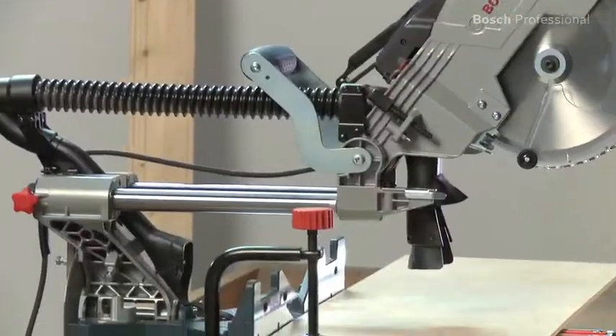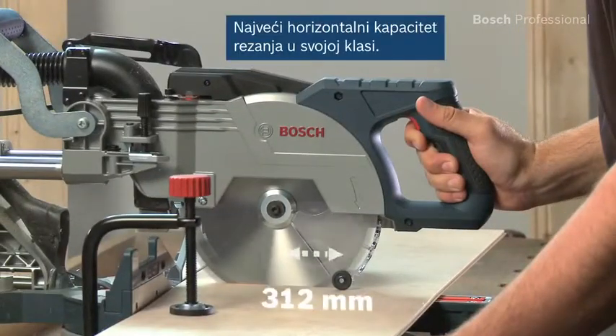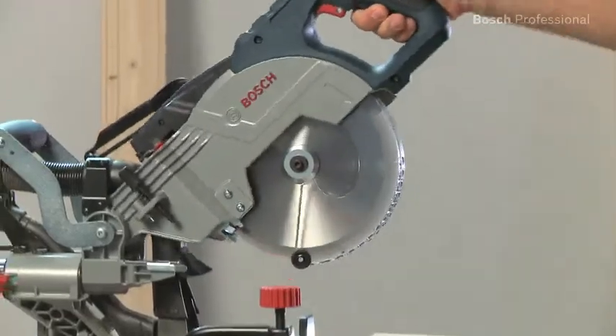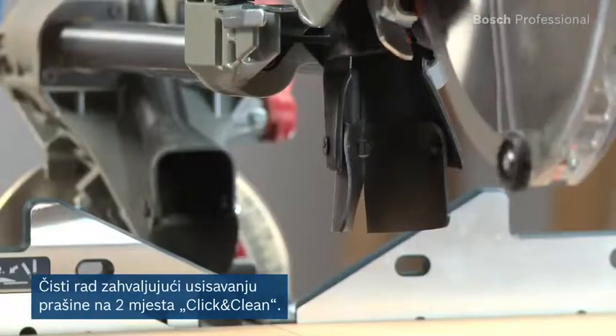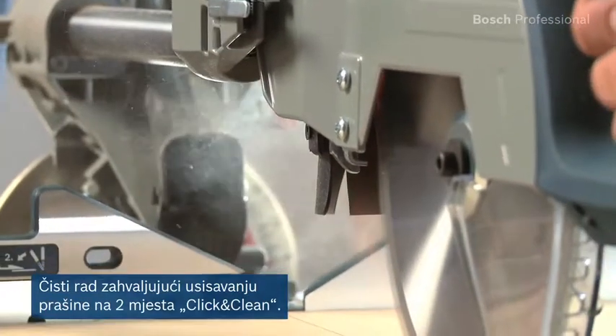This sliding mitre saw is ideal for cutting laminate floorboards or parquet, thanks to its high horizontal and vertical cutting capacities. Its powerful two-point dust extraction also enables you to work extremely cleanly.